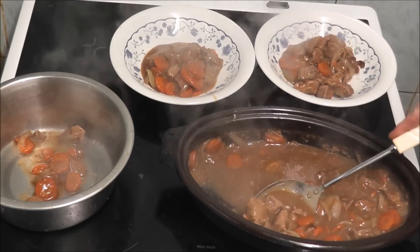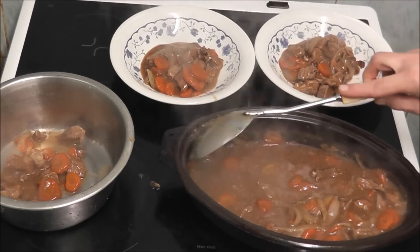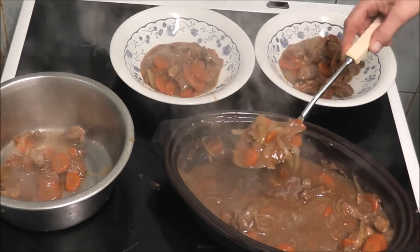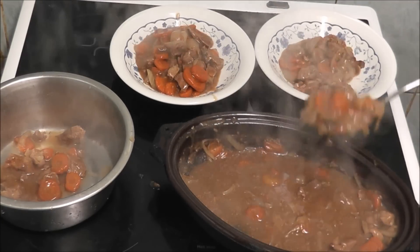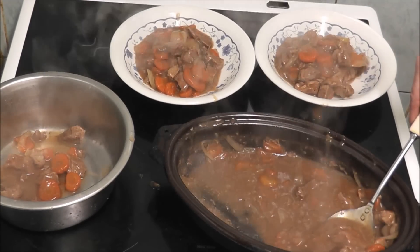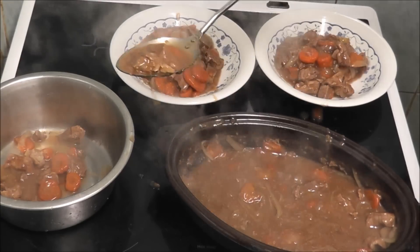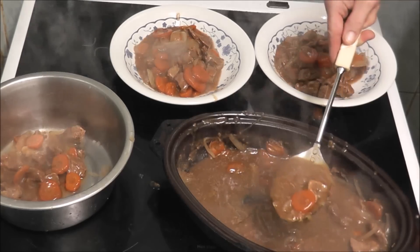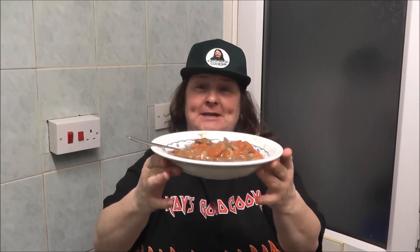I'm trying to separate the carrots and meat from the onion. By the look of this it doesn't look like I've got a lot of meat in, but next time I make something like this I'll put extra meat in. This is the end product of a beef casserole.